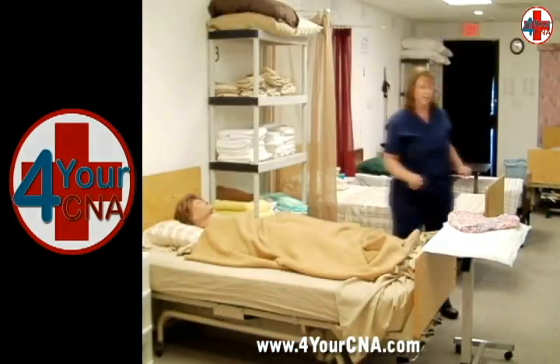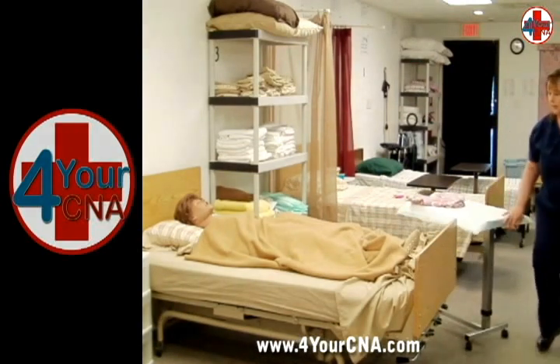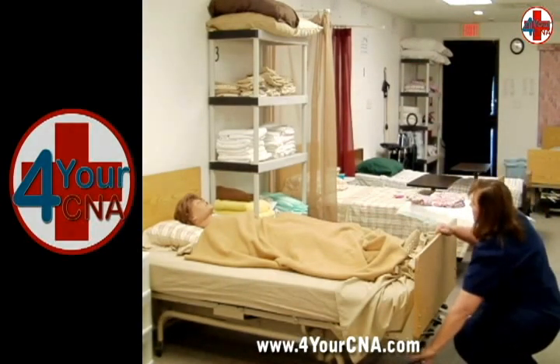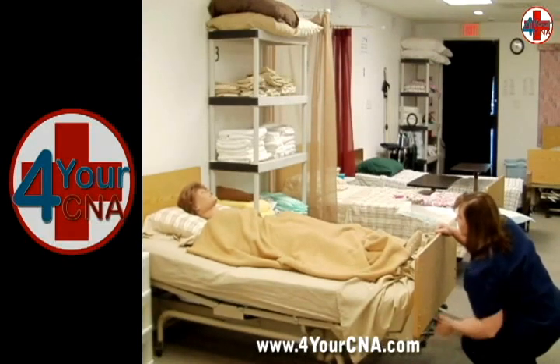Adjust the pants legs to cover the patient's legs appropriately and replace the blanket. Explain to the patient that you will now be moving the head of the bed to an upright position and adjust the head of the bed. If unsure how to move the head of the bed, ask the evaluator how to work the bed controls.